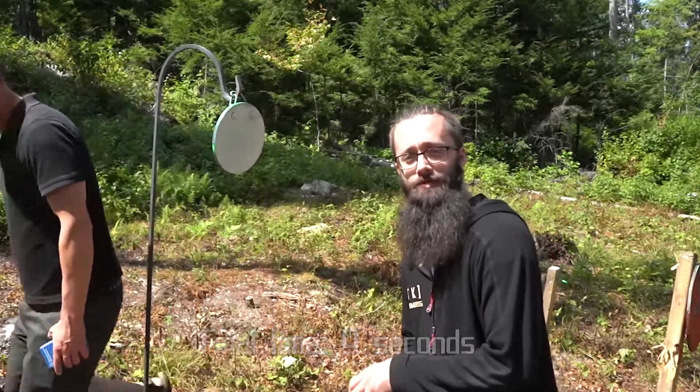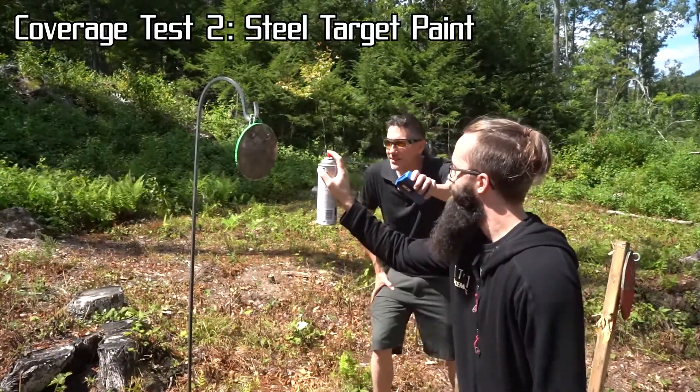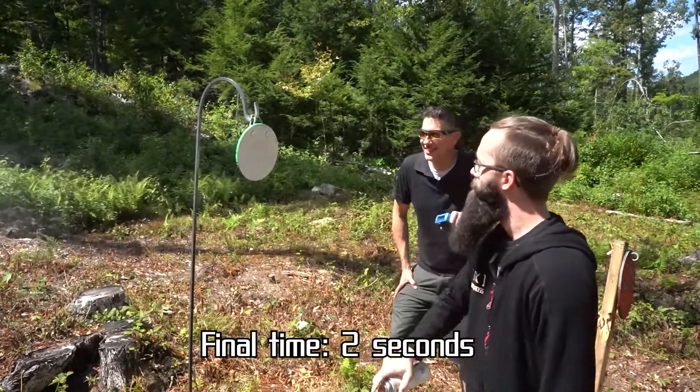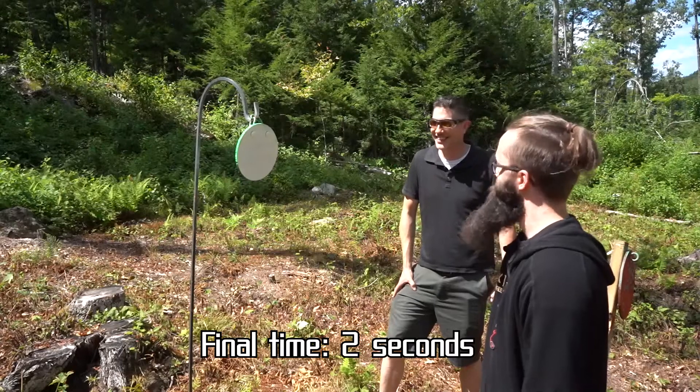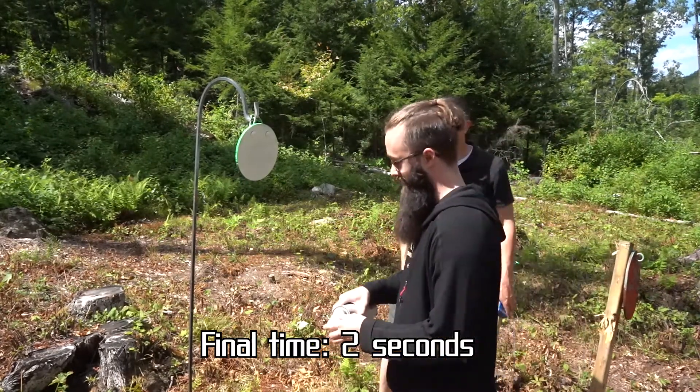Alright, now let's try the steel target paint. Shooter ready? Ready. Standby. Wow. Yeah, okay. That's fast — that's pretty fast. Yeah, that's smooth.